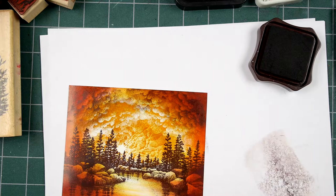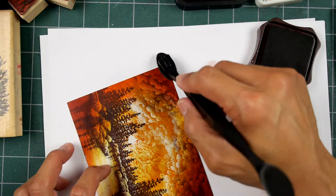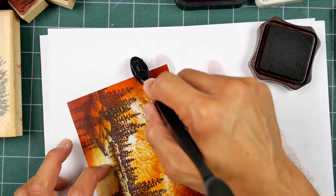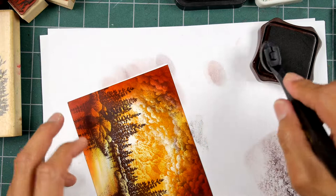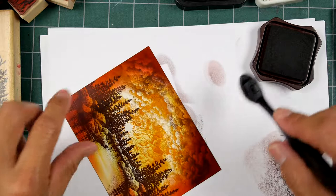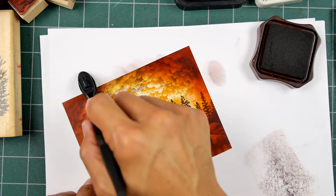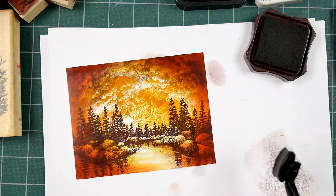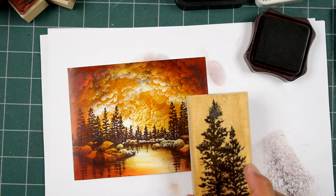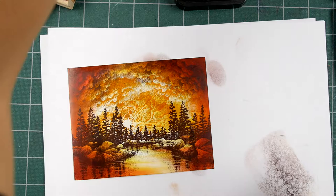After I do that, what I like to do is blend it in a little bit more — grab your stylus tool again and just add a little bit more tone to those darker clouds. Now, we could go for some additional foreground stamps, like a dark tree or something. Actually, that might not be a bad idea. Let's do that.